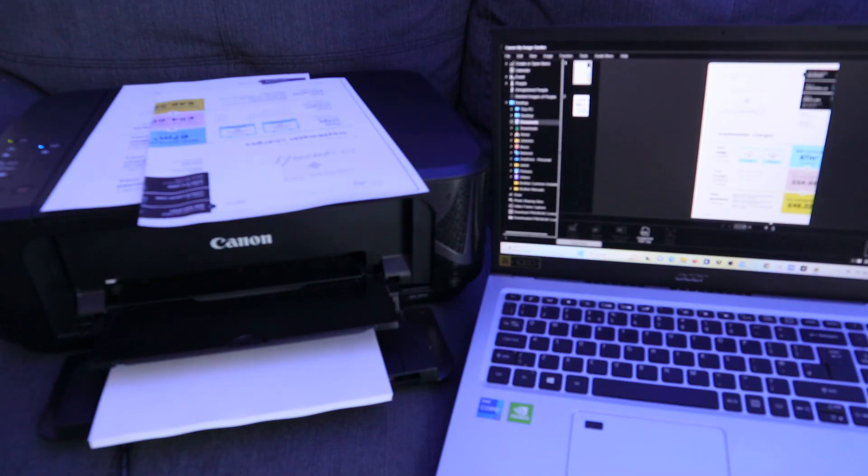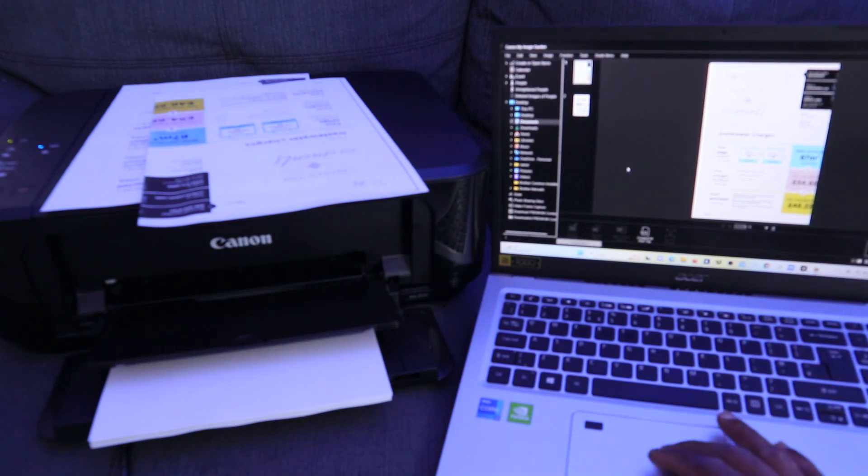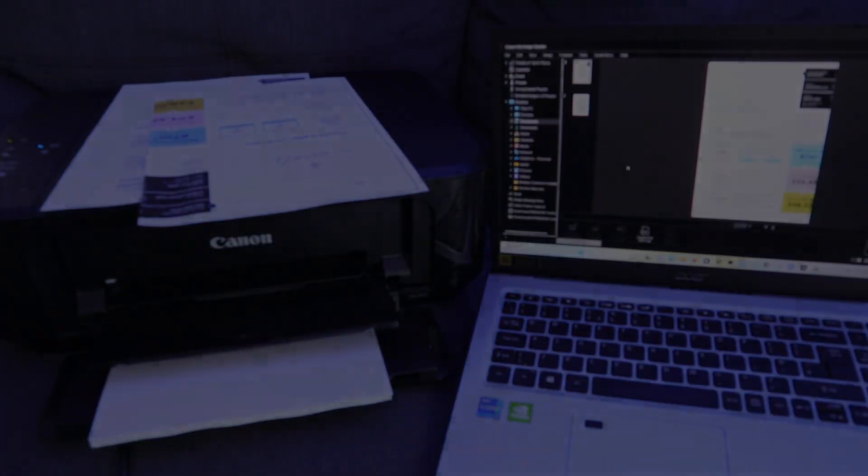Just select the file, look for the available printer, make sure you select the correct printer, and choose your settings — double-sided, specific pages, or print quality — however you want the document to look. If you're happy with this tutorial, please consider subscribing. Thank you very much and stay blessed.